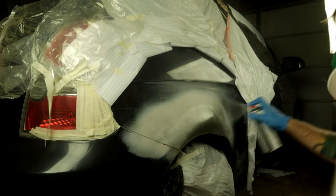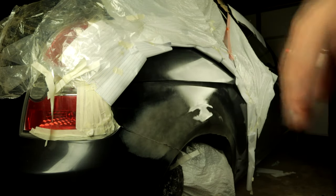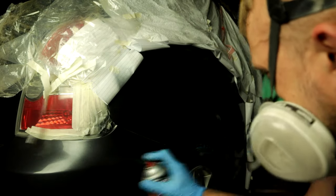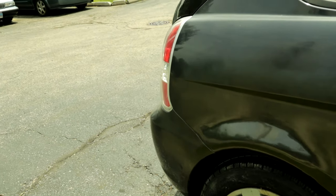I got paint off eBay — gave them my VIN number and paint code — but it wasn't the right color. They basically gave me a charcoal color and my paint actually has a blue tint to it. It did go on really smoothly though, and it looks better than having a bunch of Bondo on the side of the car. I applied some automotive clear coat — actually did two coats — and here's the final product.